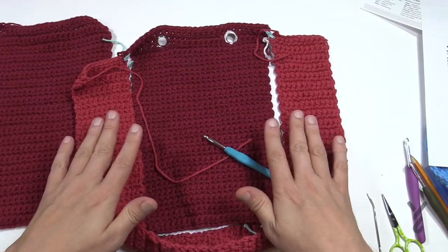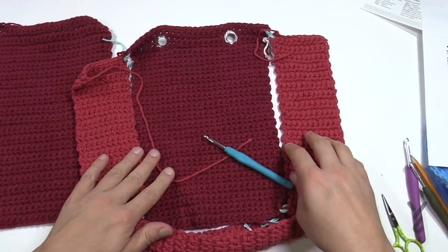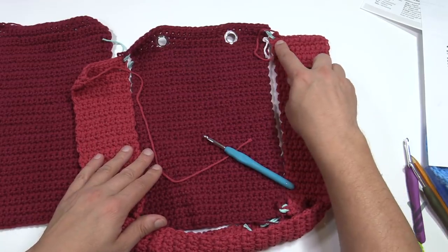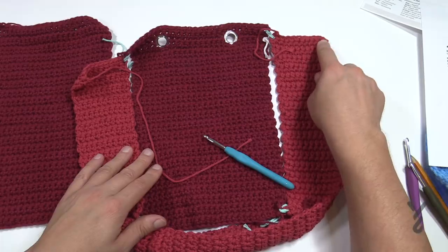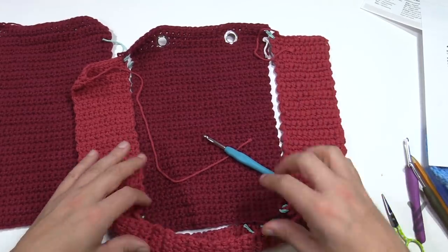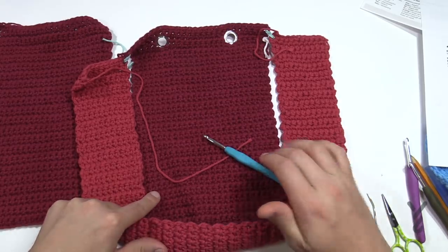So even if it wasn't exactly 33 inches, it will still match. Chain 12, single crochet from the second chain from the hook, and just keep going back and forth. Create the gusset and when I come back we're going to attach it to the main body.